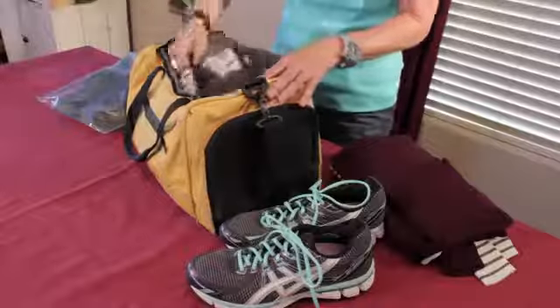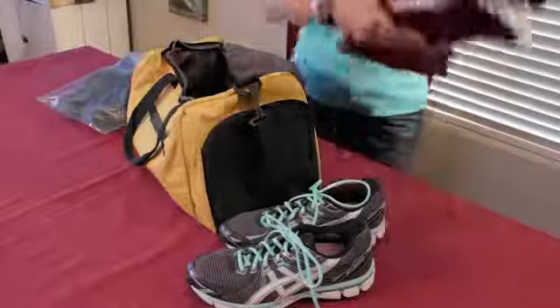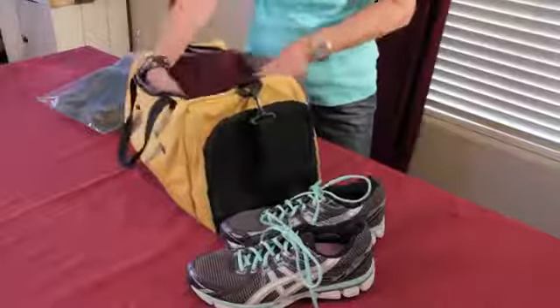The first way is to put them inside your duffel bag treads down — you don't want to get anything else dirty. Then go ahead and continue to pack what needs to go into your duffel bag.